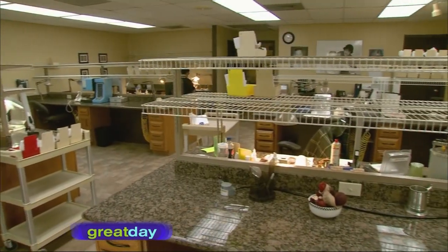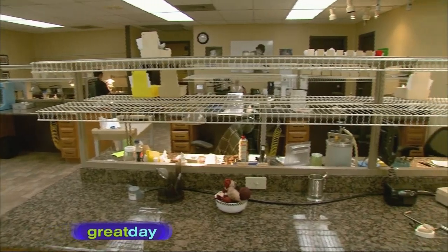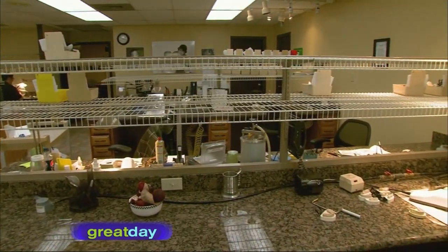Dr. Terri Alani shows us that a whole lot of work goes on behind the scenes before that porcelain crown ever makes it to your mouth. Welcome to Dr. Terri Alani's Tooth Academy. Today I want to educate the viewers on how a crown is born. So many people leave their offices having crowns put in and they have no idea how they're made. Today I'm going to take you through a tour of my dental lab and show you exactly the expertise that's needed to make these crowns. So why don't you follow me?